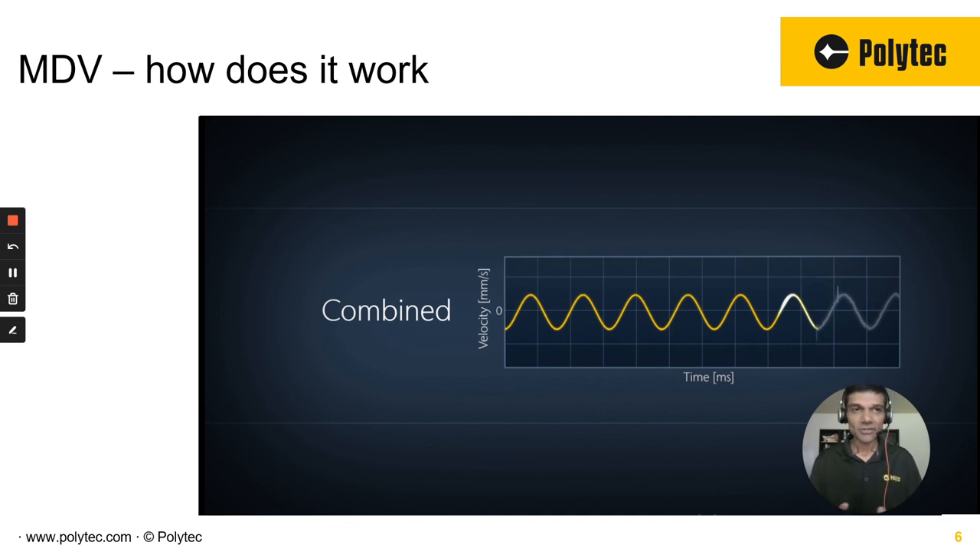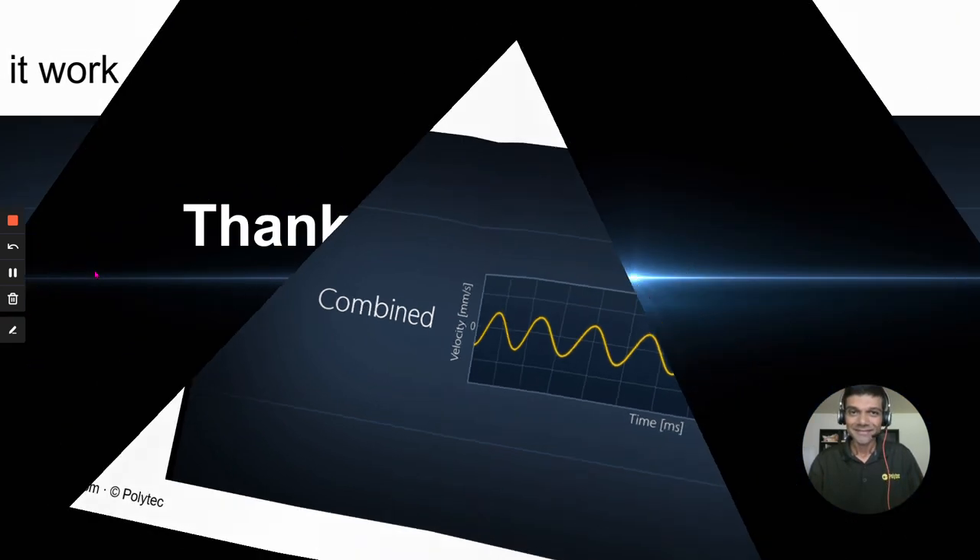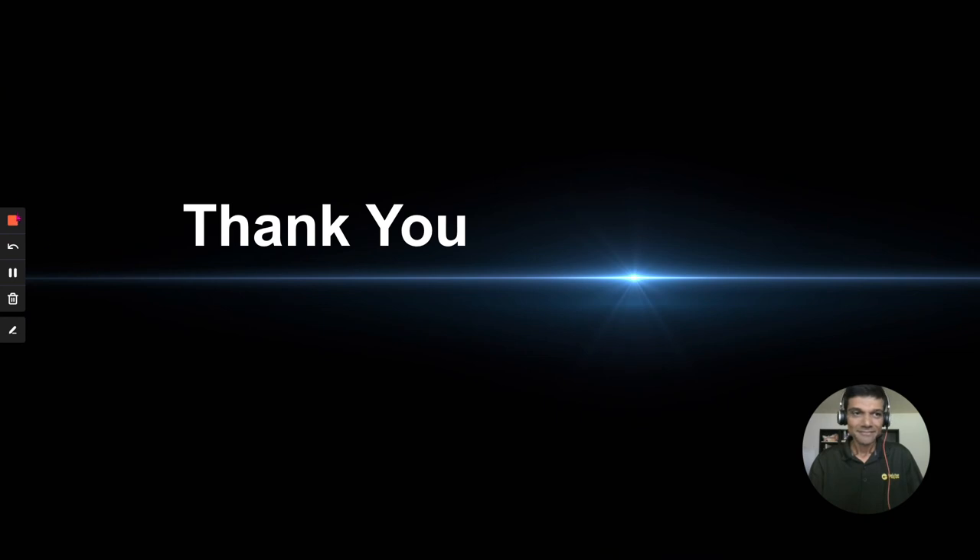If you want to look at the application, definitely reach out. We'll be happy to send it to you. I hope this helps. We are here if you have any questions or if you just want to try it out — we have set all of these systems around. Hope to hear from you. Thank you so much for your time. Until next time, bye-bye.